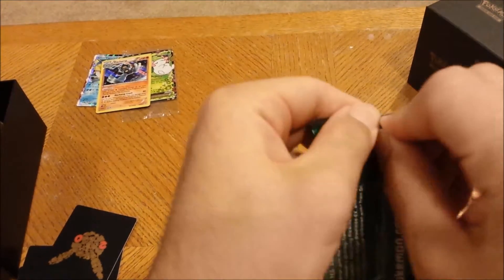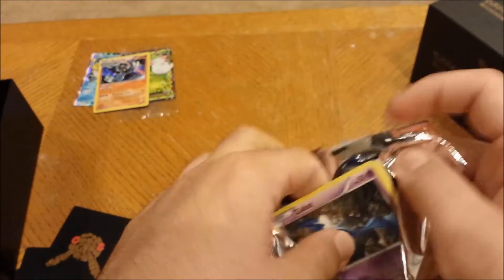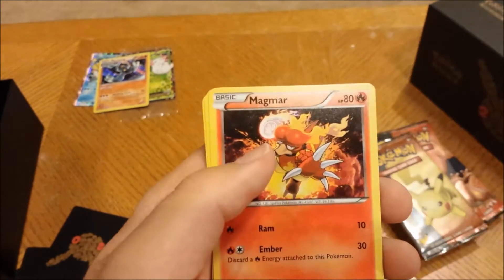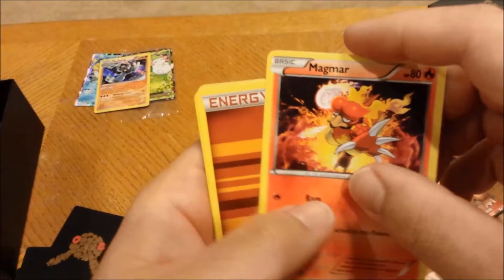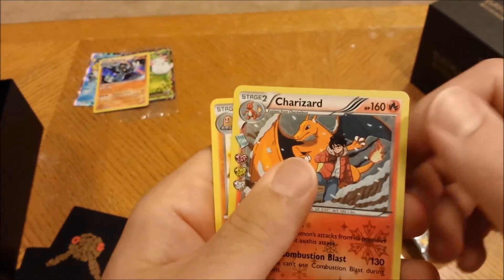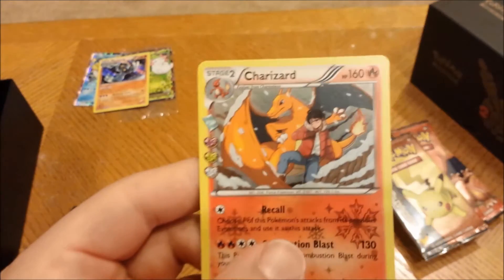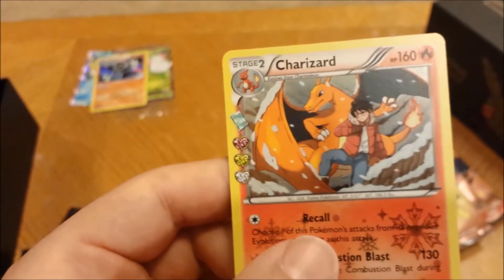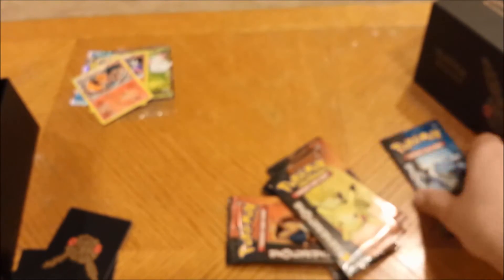Pack four — three from the back. Wobbuffet, Eviolite, Evo Soda, Zubat, Magmar looking cool with that fist — like a power punch or something. Fighting energy, Doduo, reverse Diglett... and a Charizard! And Dodrio. That is pretty sweet — a Charizard card with the trainer on it, that looks pretty badass. I'm gonna put it over here. Let's go to the Blastoise pack — the only Blastoise one out of all of them.